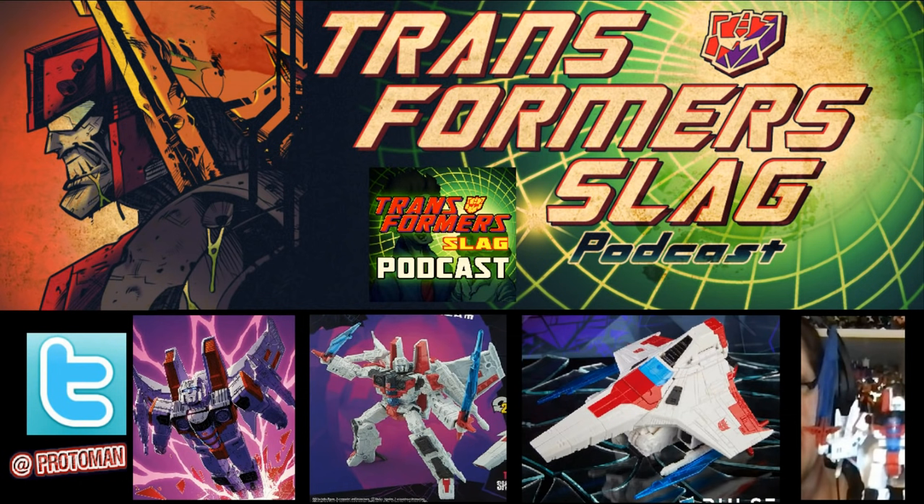The big surprise, much like Megatron, was that extra accessories were included that were not originally part of the original Siege Starscream mold. These are two Energon sabers that plug onto the sides of his jet mode, and in robot mode can be wielded as two separate Energon sabers or combined together to make a larger Energon sword. That's the wording being used by the Hasbro Pulse team and Hasbro designers, and it looks really good.